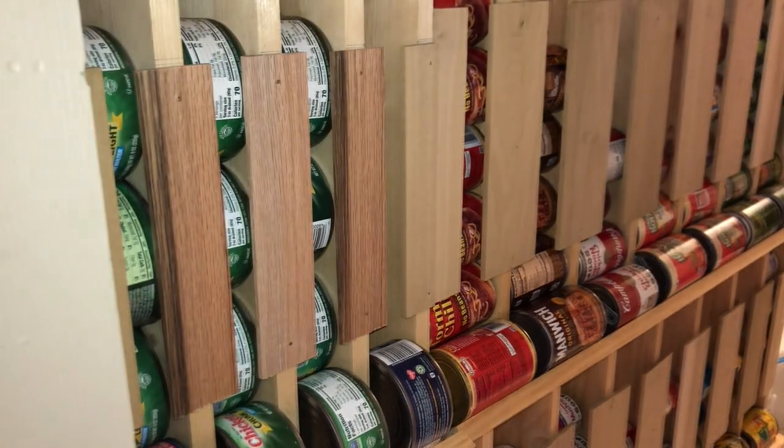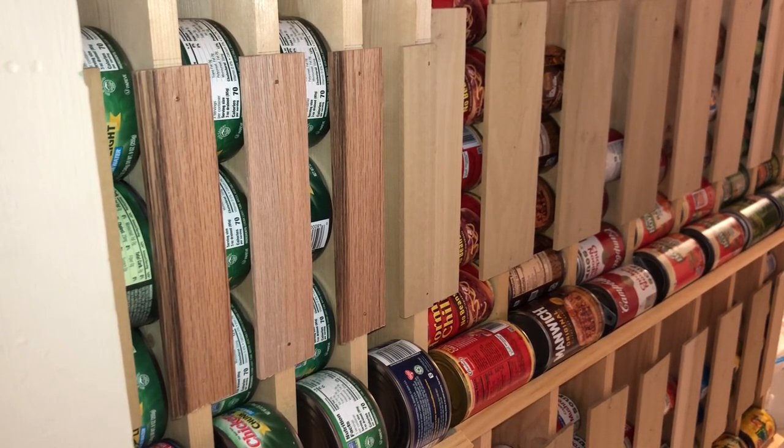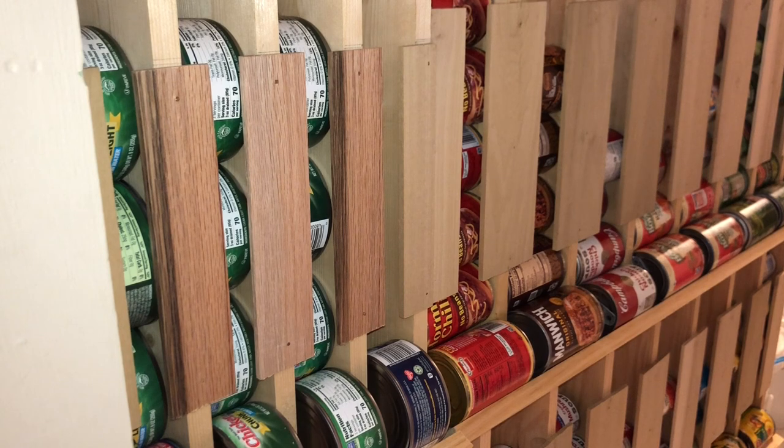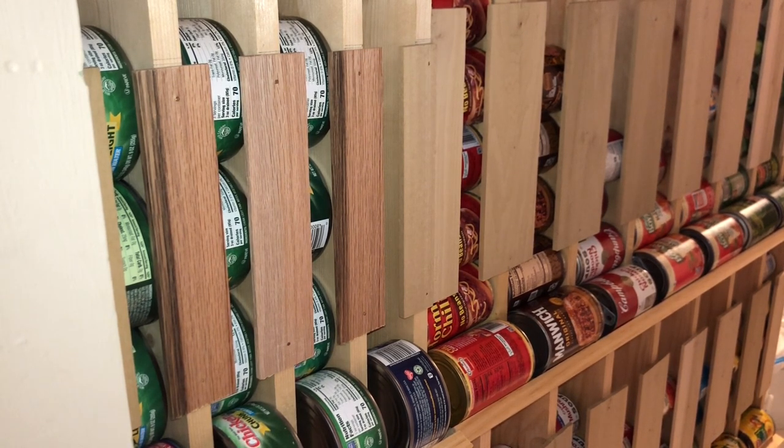So if you are tight on space or just need some more storage area, look around to see if you have any vertical areas that you can use. I hope you enjoyed this video. Thank you and have a good day.